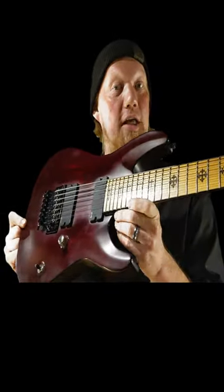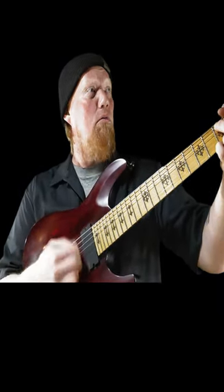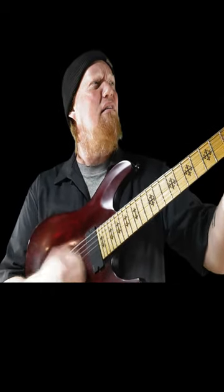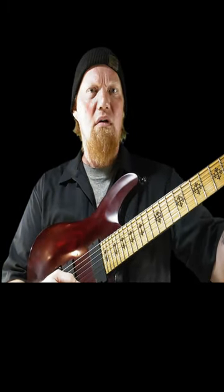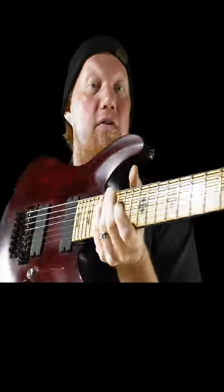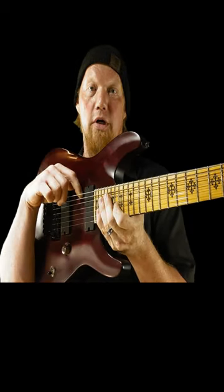With a seven-string you have a standard six-string tuning — well, depends on how you tune it — but you have your standard six-string tuning, and I like that, but then on top of that you can also have your low string.